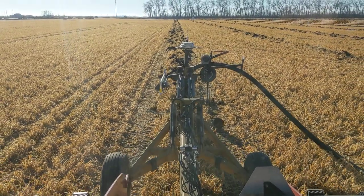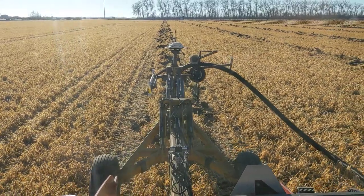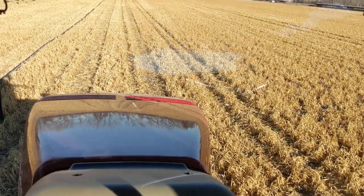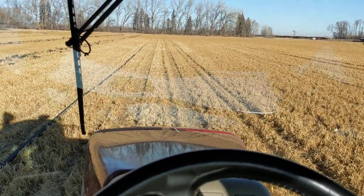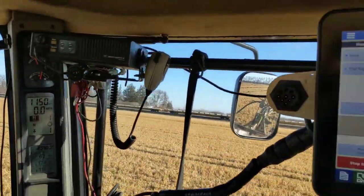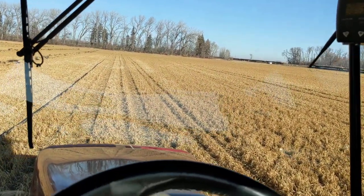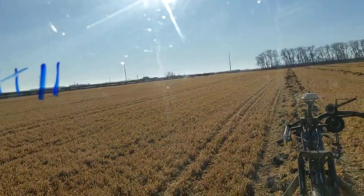A lot of people have questions about how good a pull type plow is — I absolutely love it. It's easy to use. In this scenario, our quad track broke down on Friday and we rented this quad track, and we had the whole thing switched over in this cab in an hour and a half. So it's just easy to use, easy to move around, and it's simple.